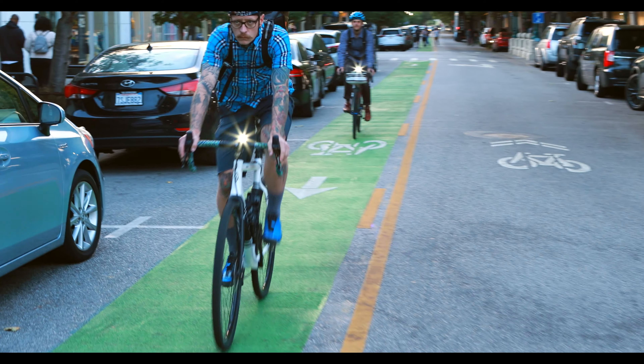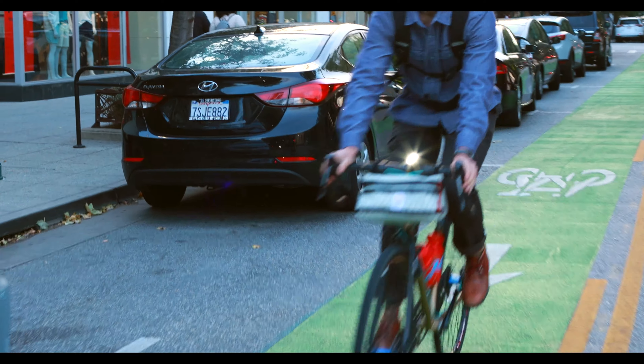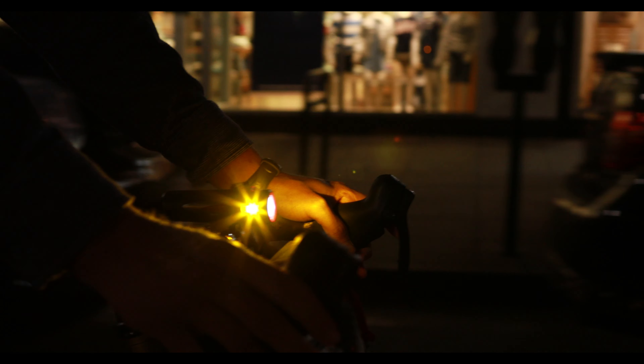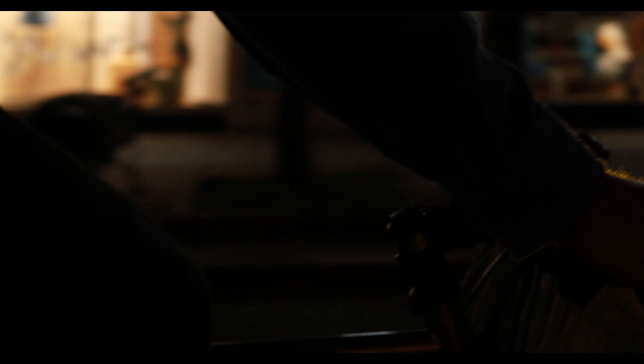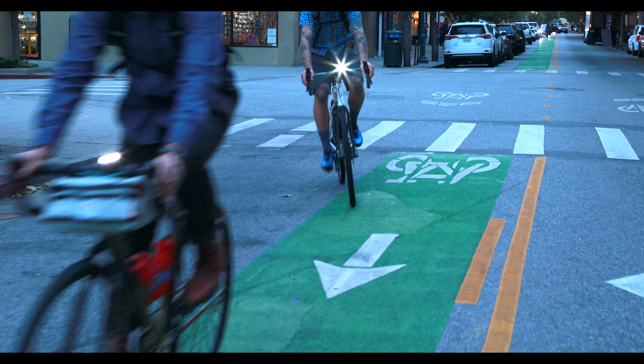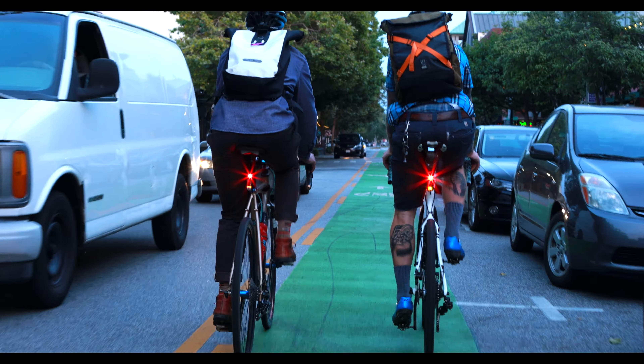We encourage riders to ride with the lights day or night, and the powerful daylight pulse mode helps distinguish the rider to oncoming traffic. Furthermore, a pulsing beam allows motorists to accurately gauge the distance and motion of the rider, a dangerous drawback of a typical flashing light.